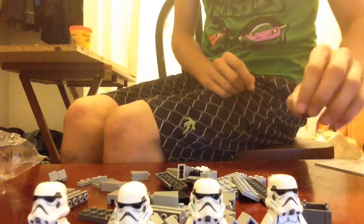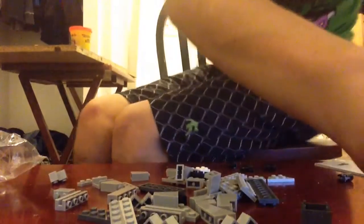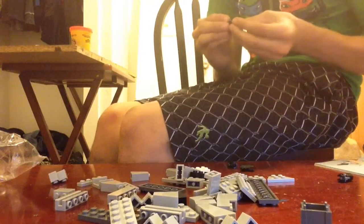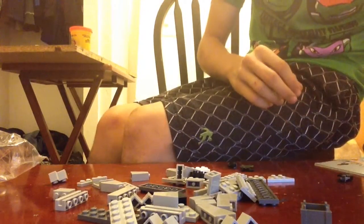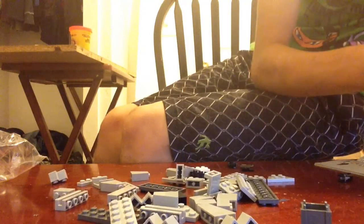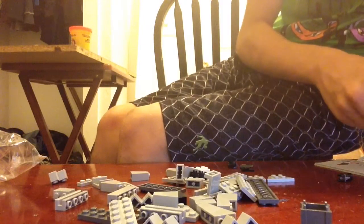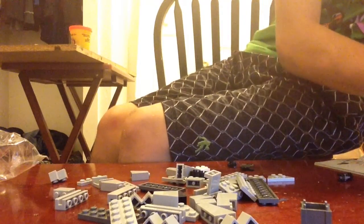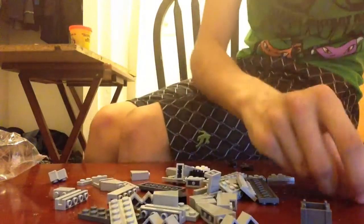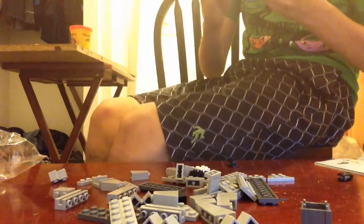So the first thing is to build the blasters. I accidentally just whipped one. That's two. This is my least favorite part — building the smallest stuff. They gave me an extra one of these, so if I ever get an extra pistol, I have a spare.